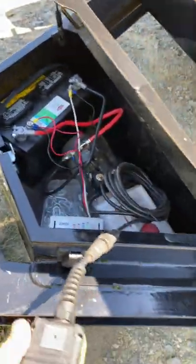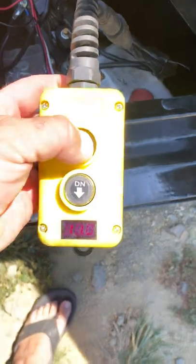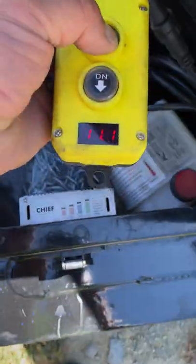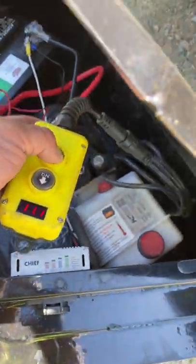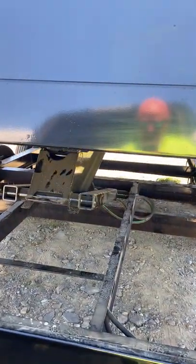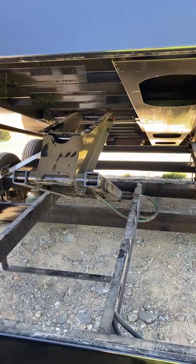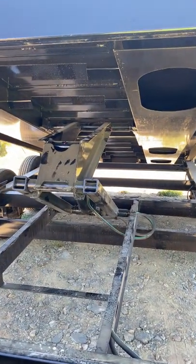Typical setup — nice little box, nice. Got your voltage readout. This has the same ram as a 21,000-pound trailer, five by sixteen.